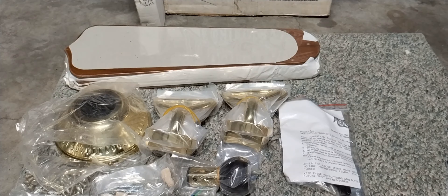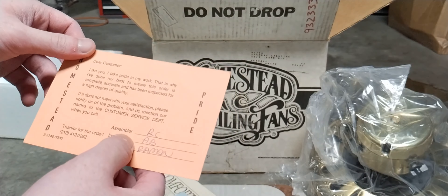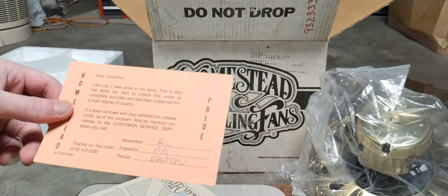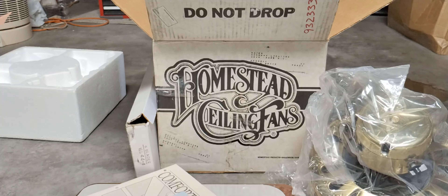Last but not least, we got the manual, and it comes with the warranty card. There is a 'Dear Customer' label — this one says RC, which is the assembler. The initials AB are the packer, and AN is another person. Those guys put their names on it, which is a neat personal touch from the factory workers.